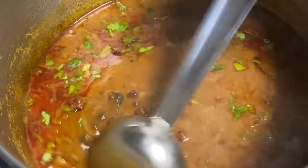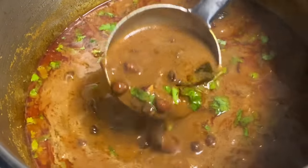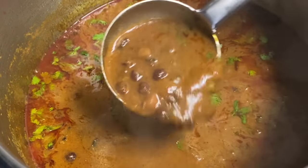Welcome to Suvaythiru! Now we will see how to make the recipe. Let's see how to make the recipe.